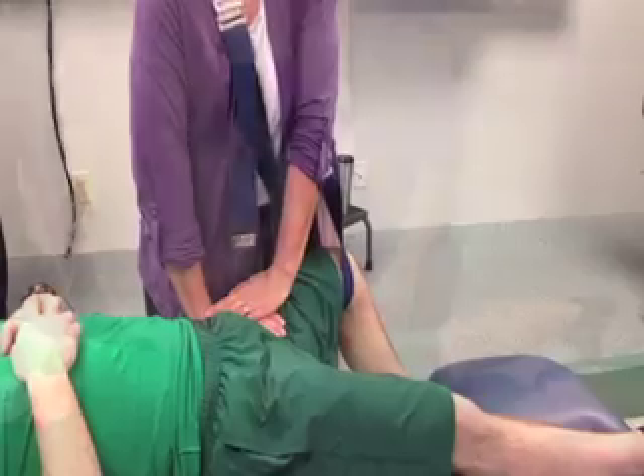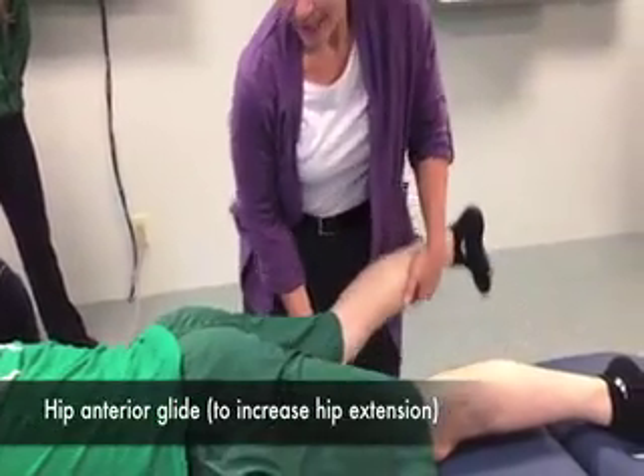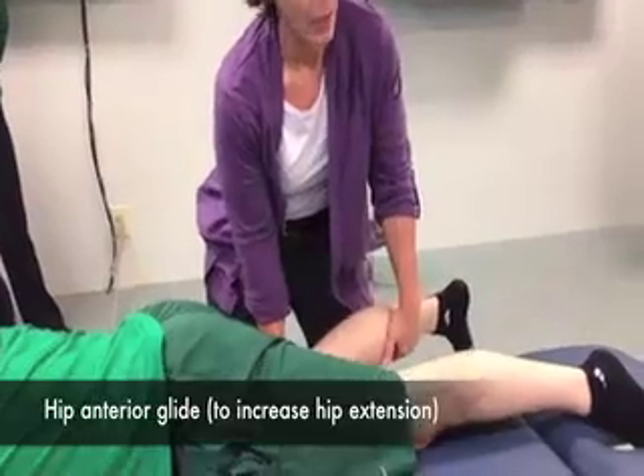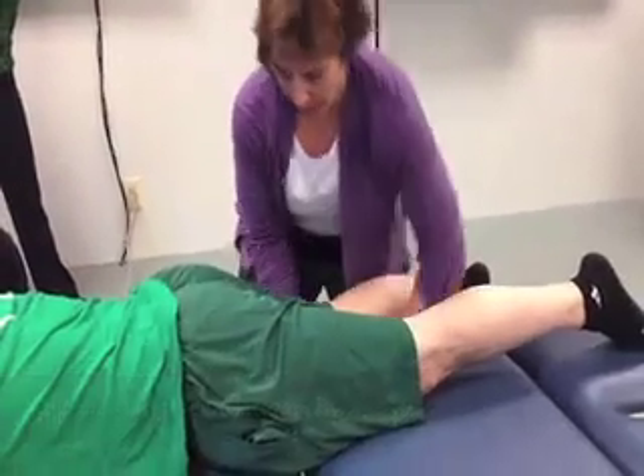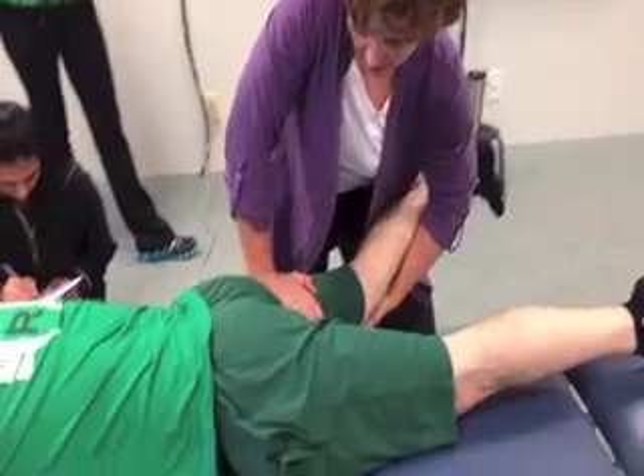I can even go two-handed. Now again, we need to make sure he's in resting position, so his knee has to be below the table. So we want that 30 degrees here. I'm coming right under the gluteal fold, and that's my anterior glide.